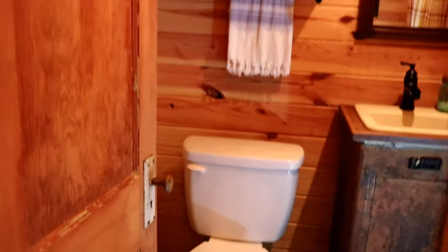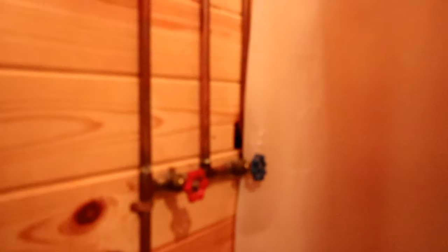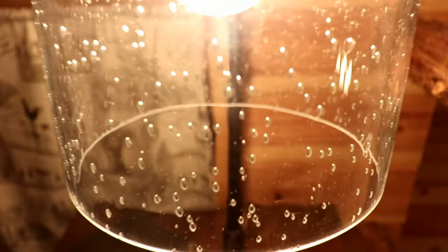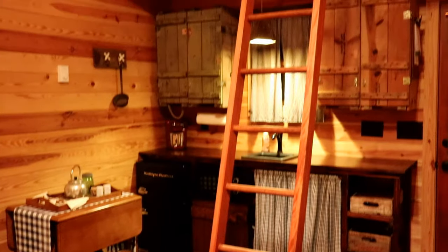As we enter the bathroom — or the necessary — the cabinet that the sink is in is an old dental tool cleaning cabinet. The plumbing to the shower is exposed copper, giving this bathroom a really cool handcrafted feel. There's a paddle staircase that we built leading up to a rear upper reading loft above the bathroom and the back patio, and a sleeping loft above the kitchen and the front patio.